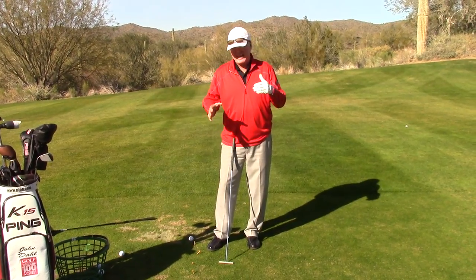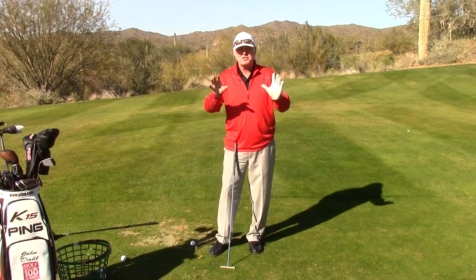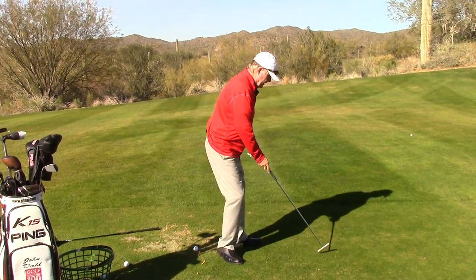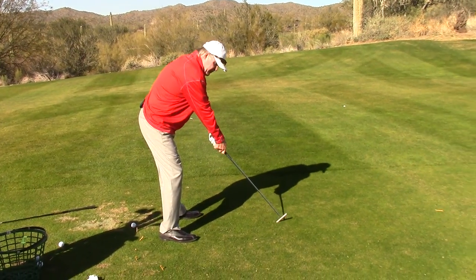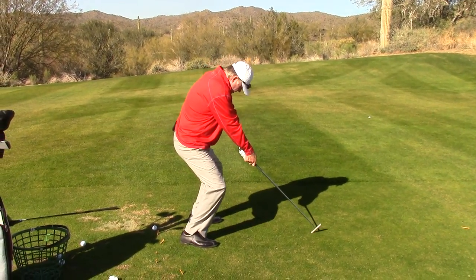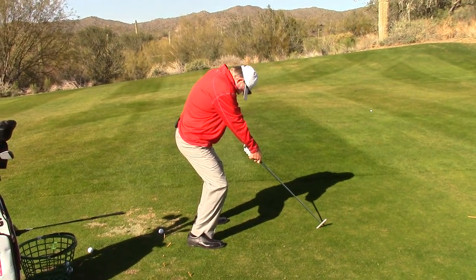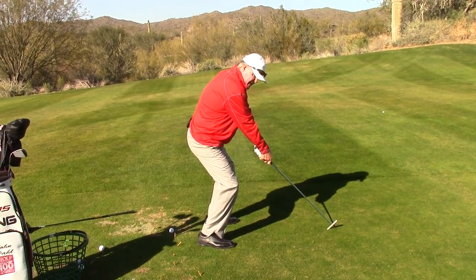I oftentimes use a lot of bad golfer stuff because it's easy for them to see. So the bad golfer's setup basically looks like this: arms are stiff and out, head is down, knees are bent a lot, and the person is frozen. That is a 30 handicap golfer.